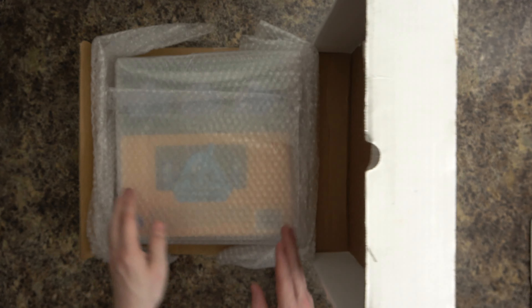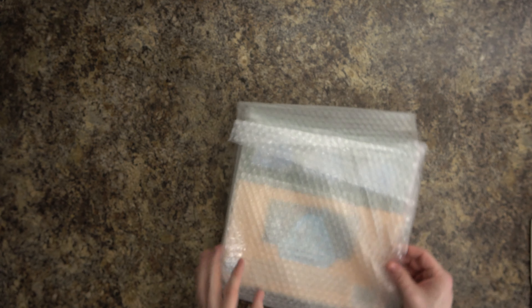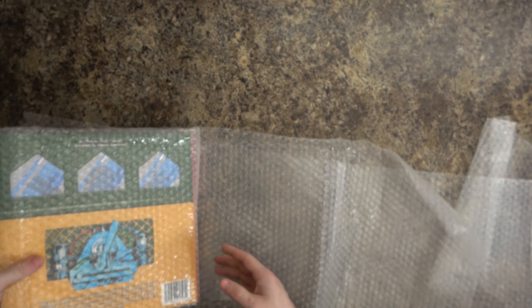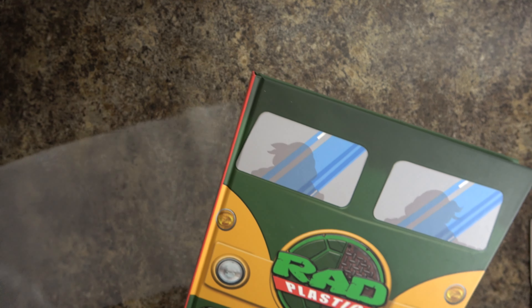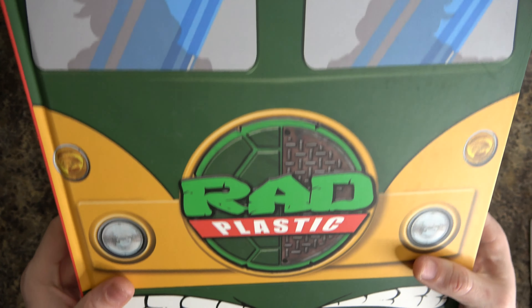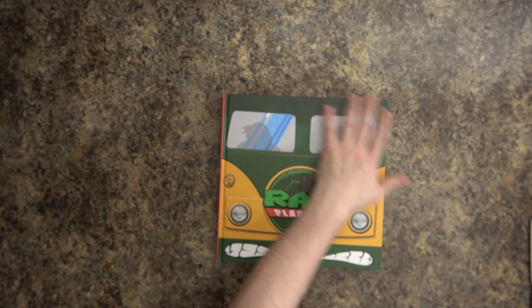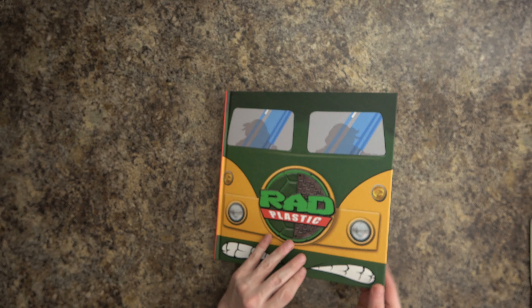It's been a long time coming! They wrapped it very well — the bubble wrap is strong with this one. It's a heavy book. Oh, look at that — Rad Plastic! Yeah, Rad Plastic.